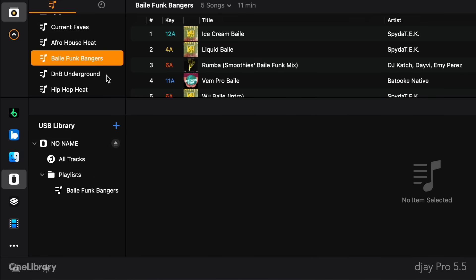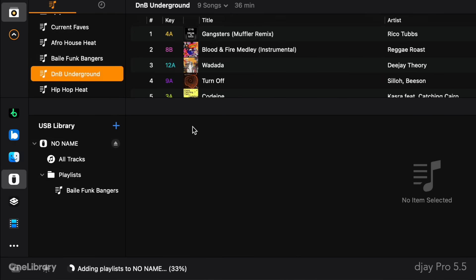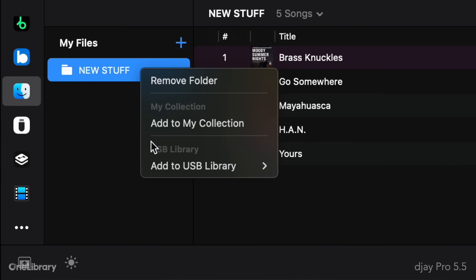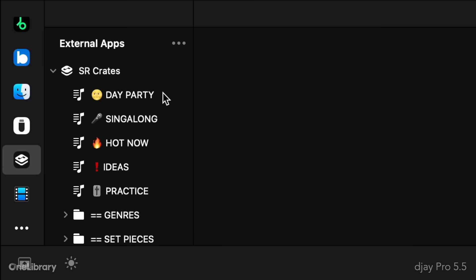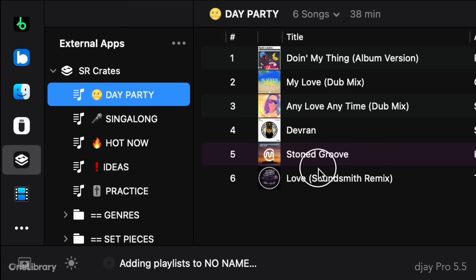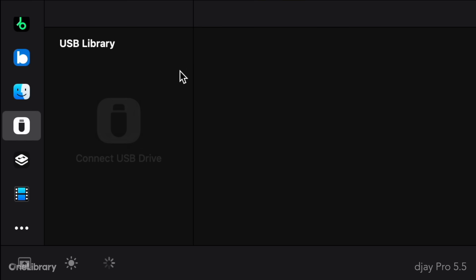Alternatively, right-click on any playlist or playlist folder, choose Add to USB Library, and then select your drive. This can also be done from My Files or the external app source, which you'll remember from our 5.4 update, allows you to access your existing playlists and crates from third-party DJ software directly inside DJ. Once you're finished exporting playlists, simply eject the USB drive via the dedicated eject button.